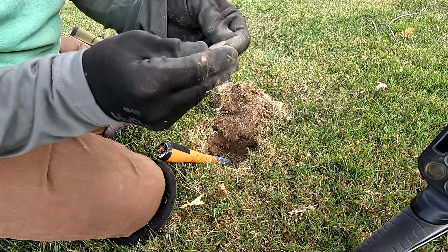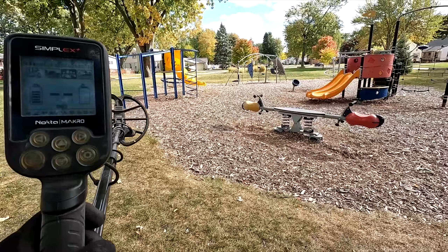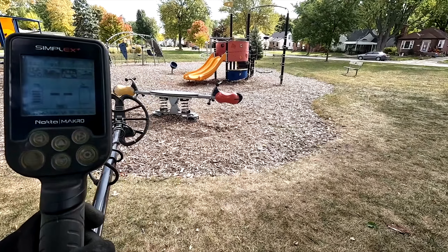Yeah, first coin — memorial penny! Alright, let's try this top lot real quick before I go back out to the grass.